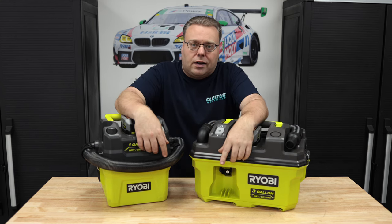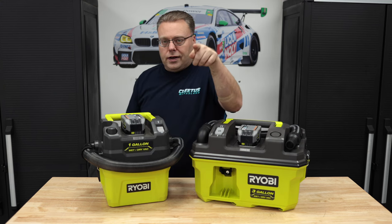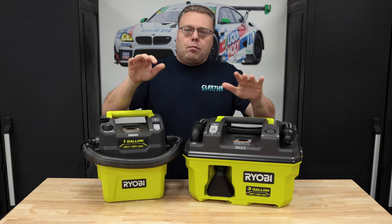Don't forget to like, comment, subscribe. Check out the links below and carsbp.com. I've got some bloopers coming up, and I'll see you in the next video.